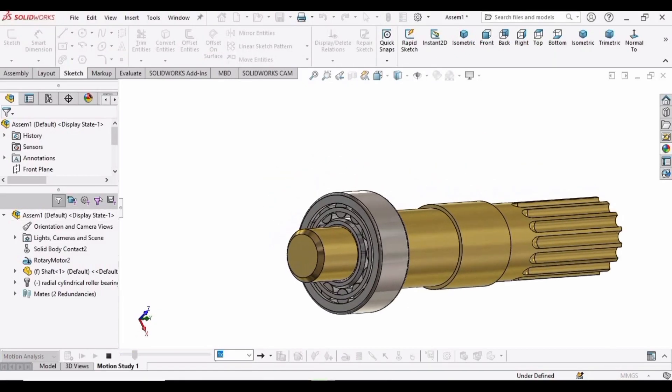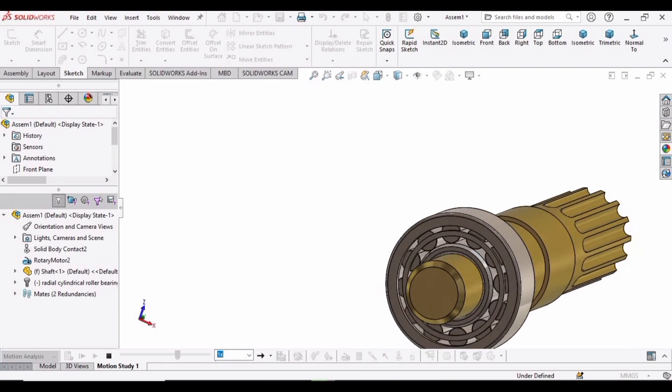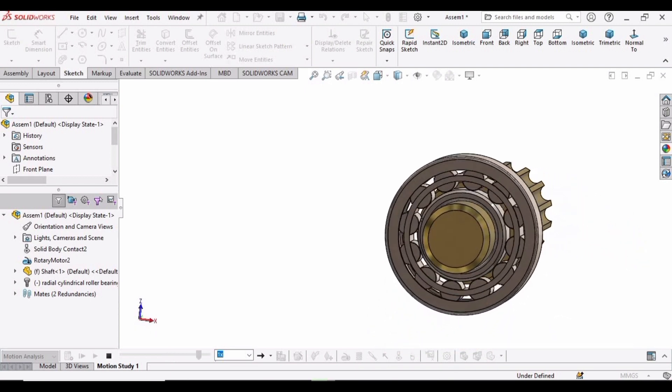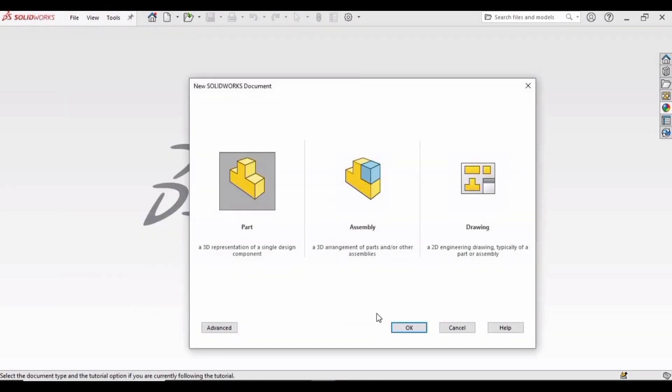In this tutorial we will be making a spline shaft and a roller bearing, and finally we will perform the motion study analysis on this. So let's begin. First, select File, click on New, click Part, and then click OK.